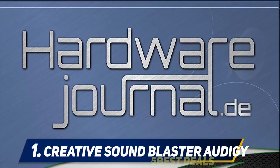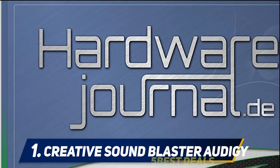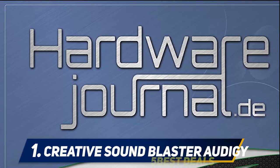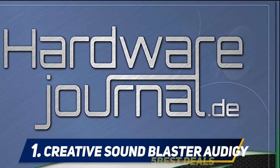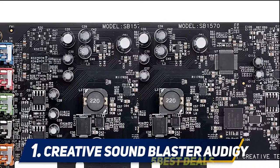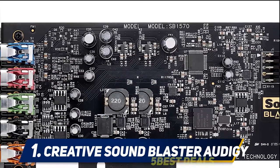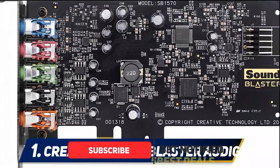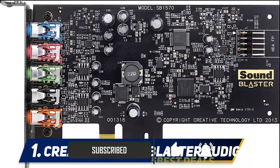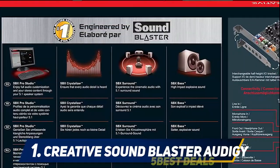And at number one: the Creative Sound Blaster Audigy FX. Feel your basic motherboard audio isn't giving you the sound richness you deserve? Replace it with the Creative Sound Blaster Audigy FX and marvel at what you've been missing. This Audigy FX offers 5.1 surround that transforms your speakers into a cinematic universe, powered by SBX Pro Studio technology. This PCI sound card is perfect for movies, music, and games, and you have the ability to control the SBX Pro Studio settings via the Sound Blaster Audigy FX control panel.